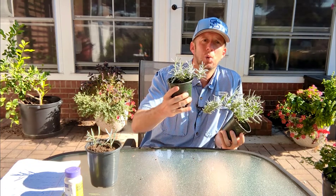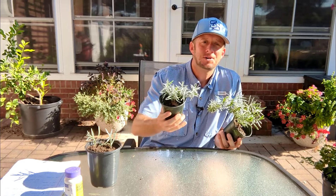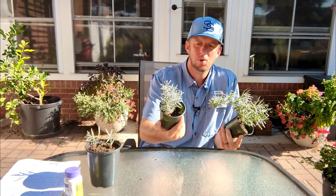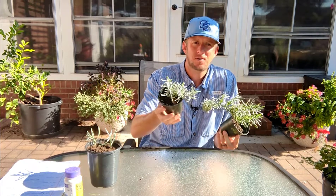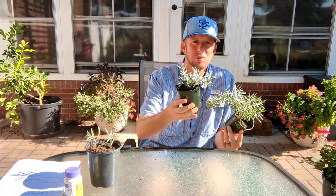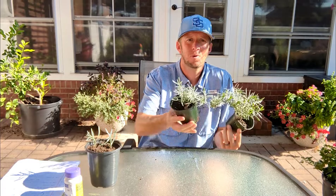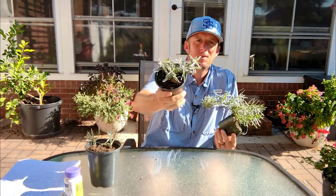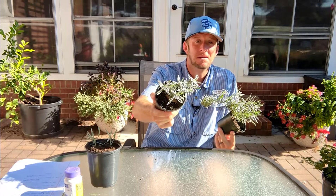Once your lavender starts to go dormant, you can cut them back in the fall as well. These will go dormant usually around the first frost, which in my area is somewhere between Halloween and Thanksgiving — early November most years. Once that happens, if you want to cut these back, you can cut them back then.